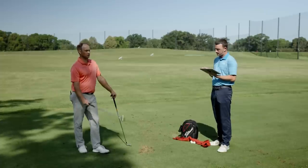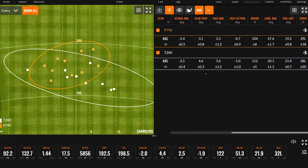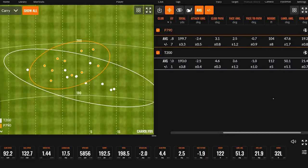Let's finish up with landing angle and curve. Landing angle: 47.6 degrees with the P790, 50.1 with the T200 — that's just the spin doing its job. You also had eight feet higher on average with the T200. Loft plays a factor into that. On curve — this is actually fascinating — on average the P790 went 39 feet to the left, and T200 went 38 feet to the left. That's mirroring each other almost exactly. The deviation was plus or minus 18 versus plus or minus 20. Your shot shape is pretty consistent with both clubs — you're getting the little draw you like to play regardless of whether it's T200 or P790.